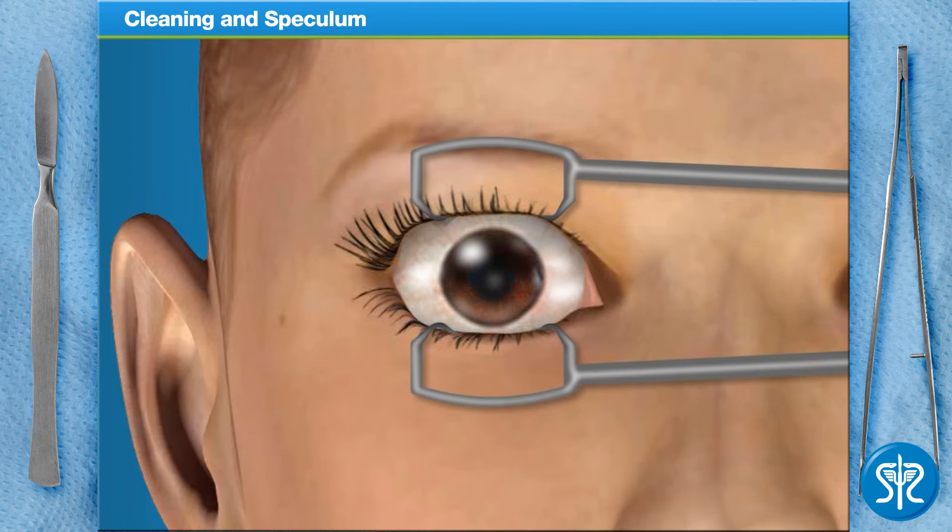If the patient was allowed to blink, we might cut or burn the wrong area. At this point, we'll also mark the cornea with a water-soluble ink to guide replacement of the flap.